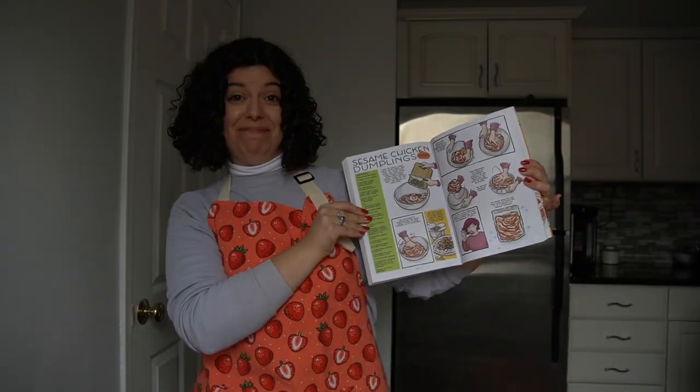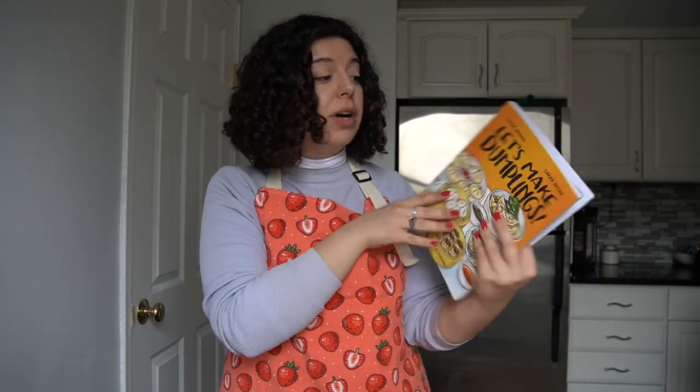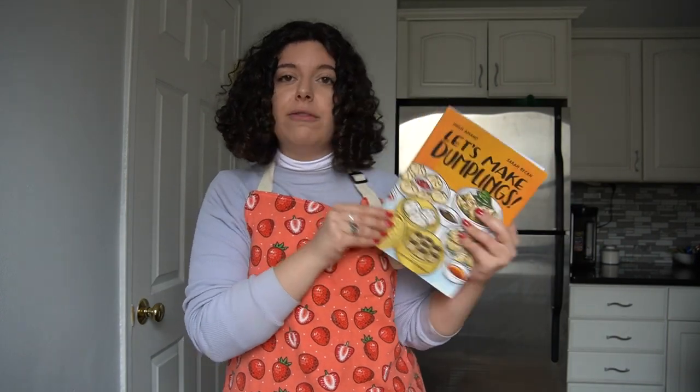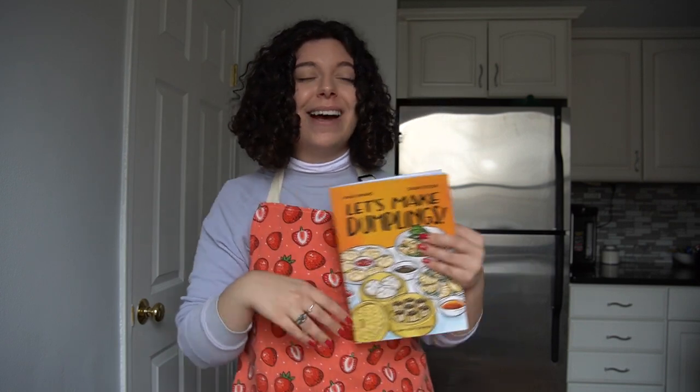Sesame chicken dumplings. This recipe sounded very good to me and I was curious to make it because it's actually from a section they call their 'riffs,' which is just their interpretation of dumplings — more modern twists or a combination of different flavors and cultures. The recipe book actually has dumplings from all over the world, all different countries and representations piled into this cookbook, which I really appreciate. I thought it would be cool to do a recipe that was more from both of the authors' perspectives. However, there are a bunch of traditional recipes in here that I also want to tackle in the future, so hopefully my dumpling skills will grow over time.